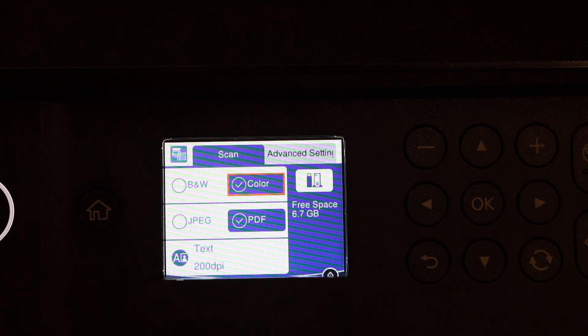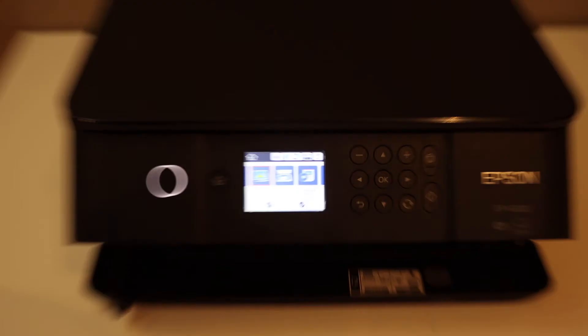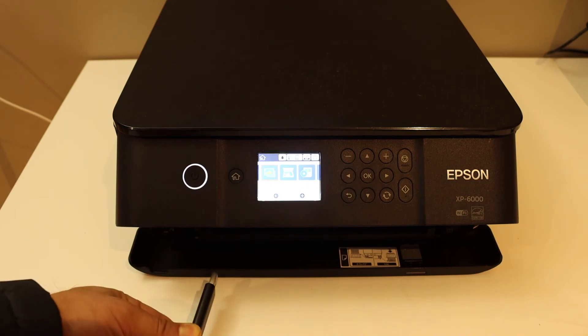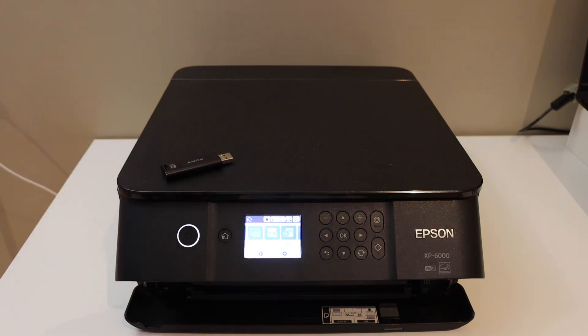Now we can go back as we have finished scanning. We can simply open the USB to verify the file. This is how we can do the scanning and save documents directly to the USB. Thanks for watching.